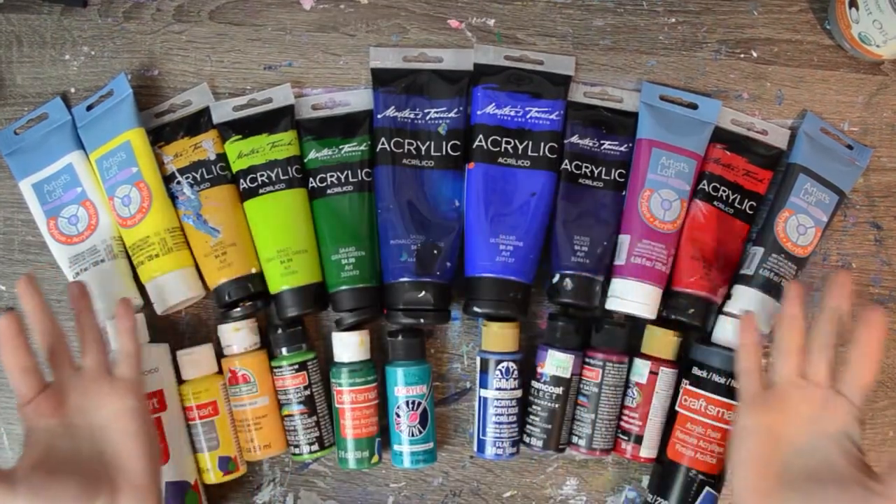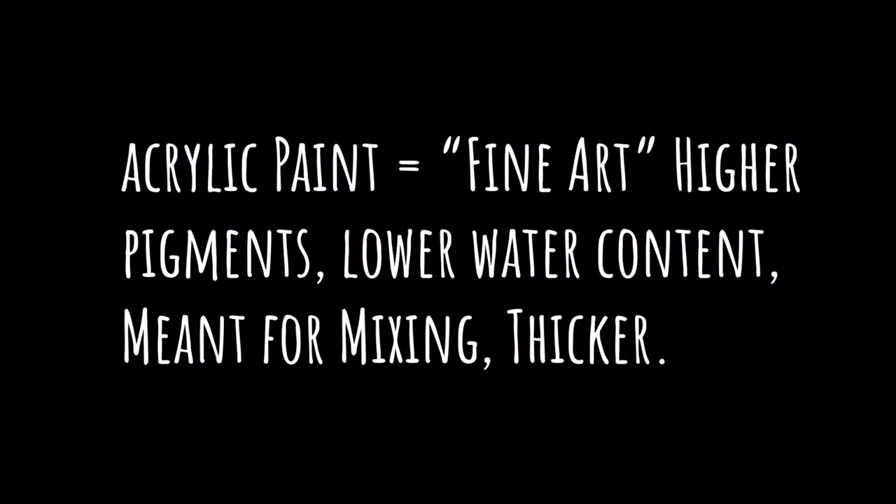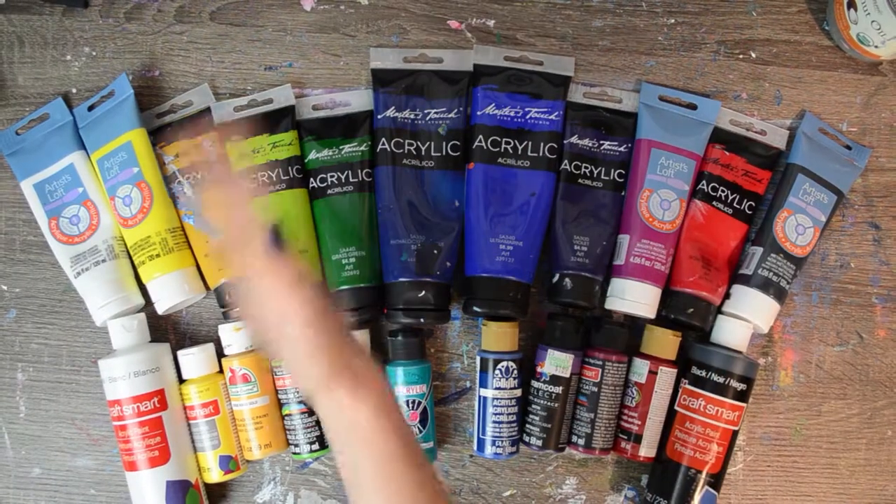Acrylic artist paints are the ones in the tubes, the ones that I typically work with. They're thicker, they have a higher pigment content, and since they're thicker that means they have a lower water content. They're more meant to be mixed on your palette for a color palette that you're going to be creating, so they typically come in a smaller range of colors and they're typically used in fine art applications.